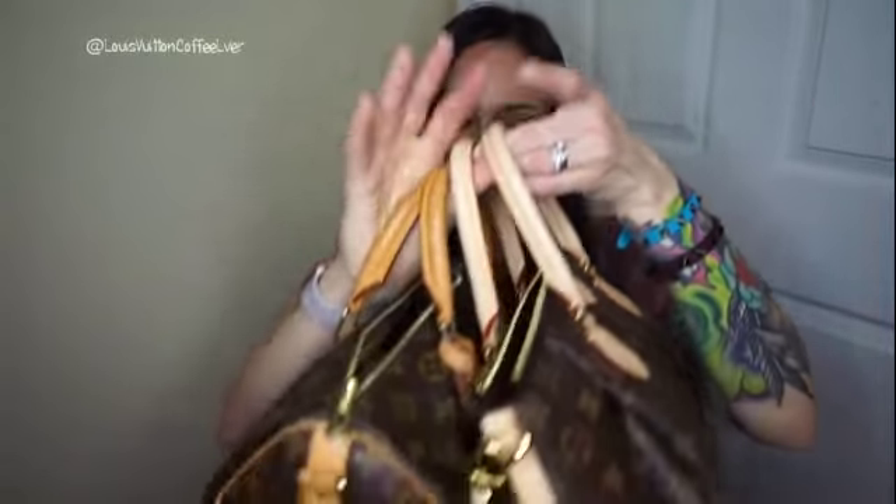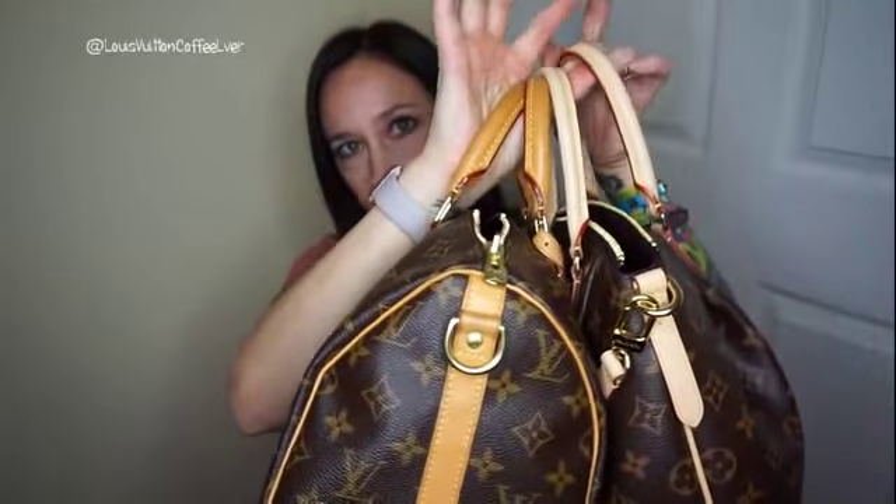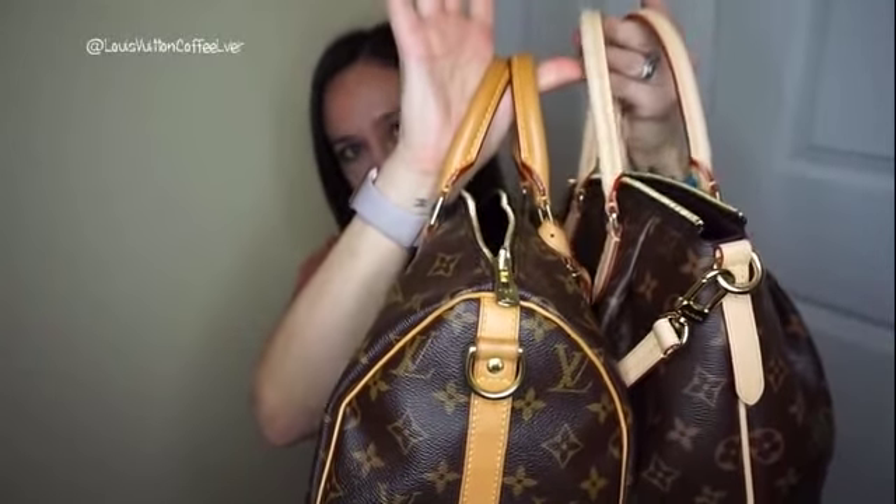Not by a ton, but you can definitely feel the difference. I measured the handle height and it's a little over an inch longer — the strap drop is a little bit over an inch. You can see how much taller that is. It truly doesn't make that big of a difference when you're carrying it on the crook of your arm, but some people have said the Speedy feels a little tight, and in that case this one would be better for you.